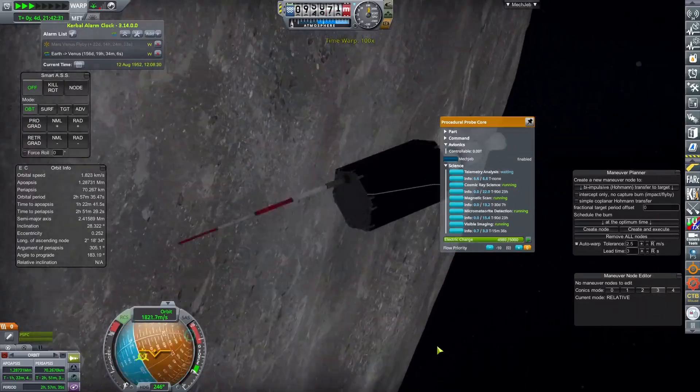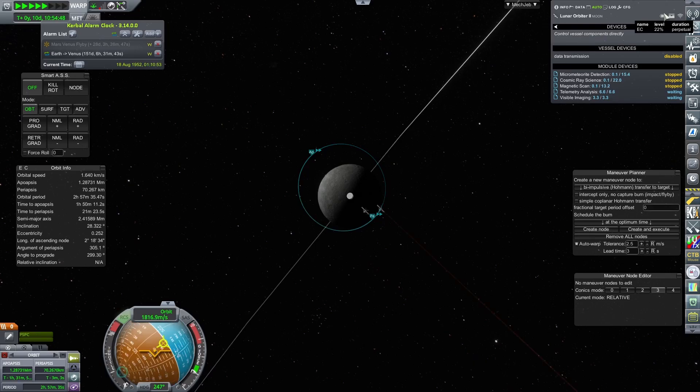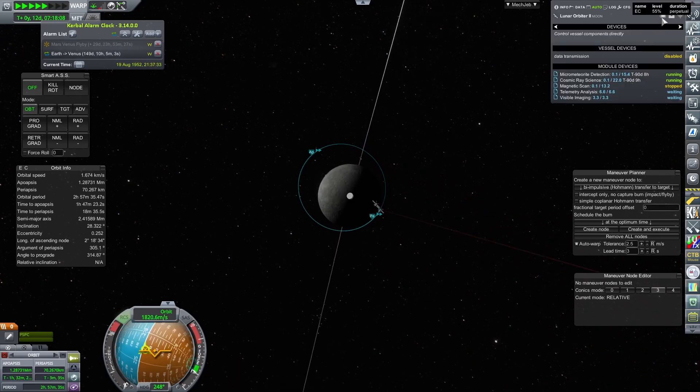This probe will not run permanently with everything turned on, but with the solar panels you can fully recharge it and then reactivate it whenever you want, so it will be capable over a period of time of completing all experiments on board.